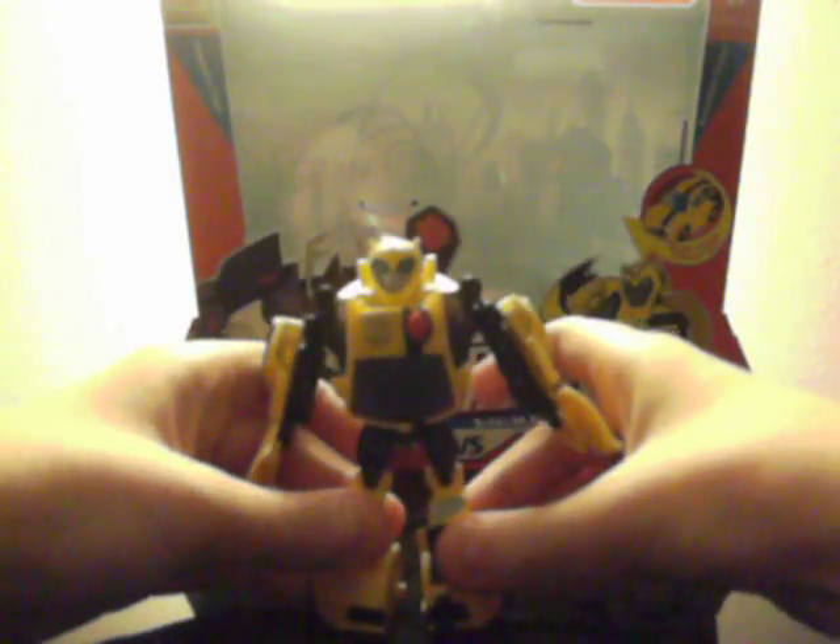Very good articulation, pretty good detail. Overall I give the robot mode a 4.5 out of 5. So he overall gets an 8.5 out of 10.